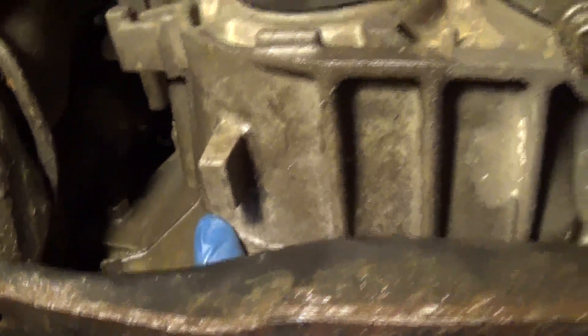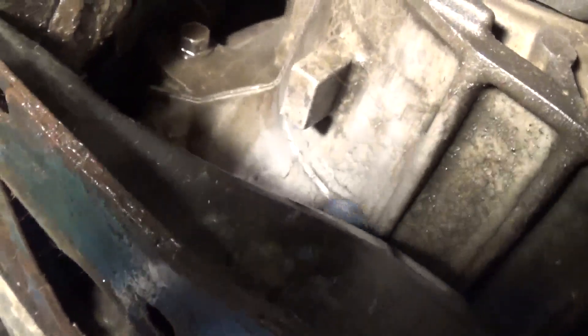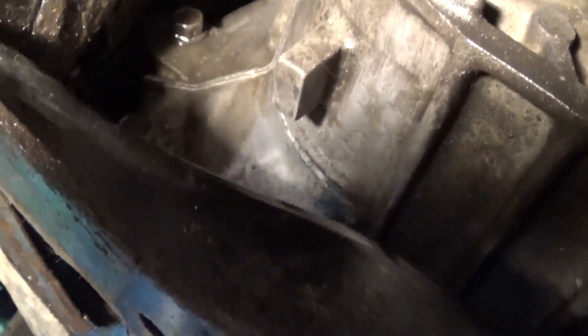The crack goes all the way up. What I'm going to do first is clean the surface with sandpaper and acetone. I've cleaned it off decently well — it could be better, but I think that'll be good enough.